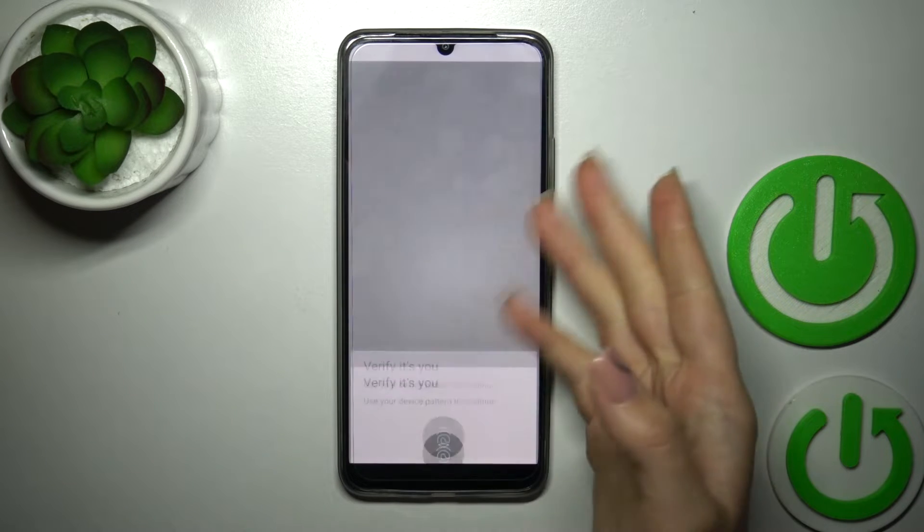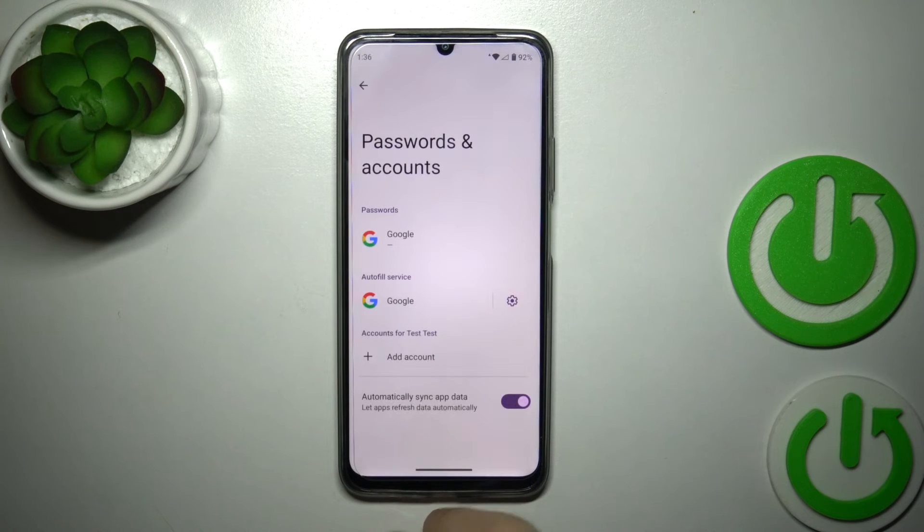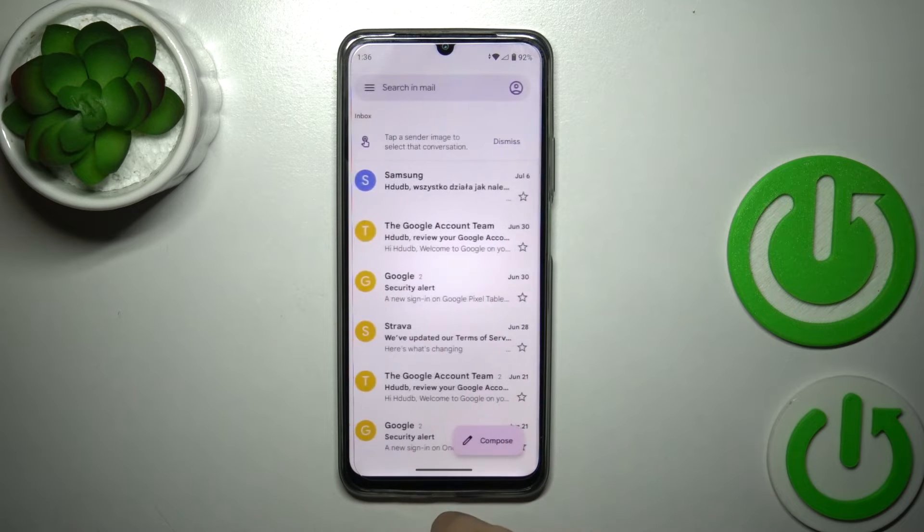Confirm your action — are you sure? If you use some protection methods, just enter them. Now we've successfully logged out from the Google account.